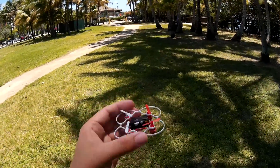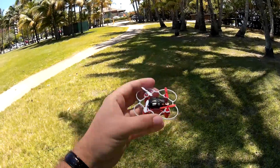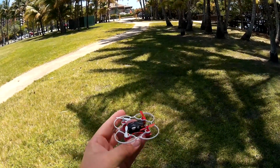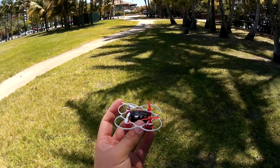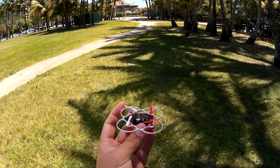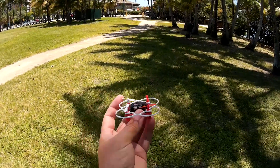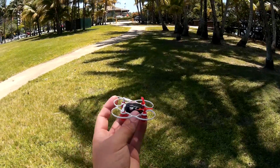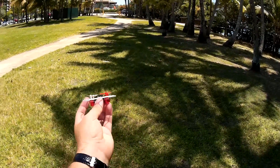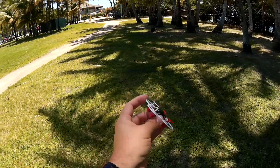Same thing with tilting this way, tilting that way. Quadcopters operate on axes, just like a helicopter. In this case, this one has a six-axis gyro which will allow you to balance at multiple angles. Because with a quadcopter, besides just doing this and this, you can actually bank this way at different angles.